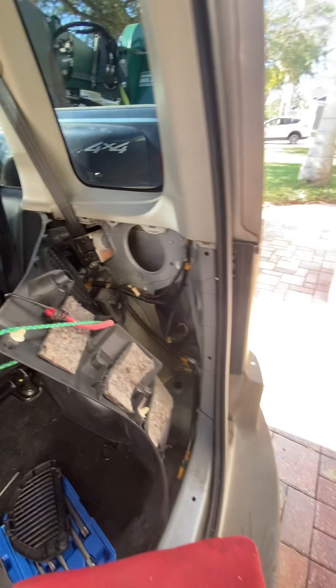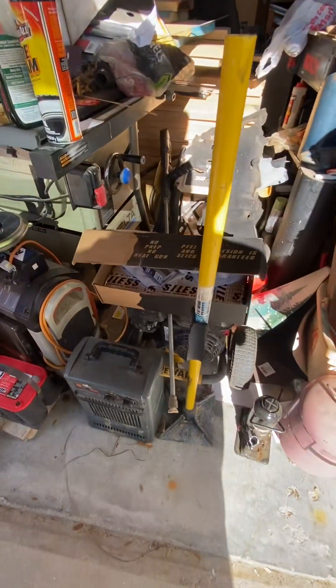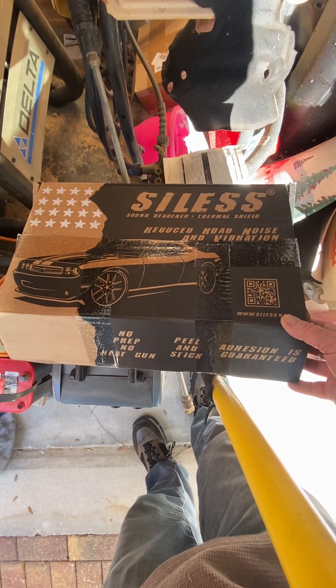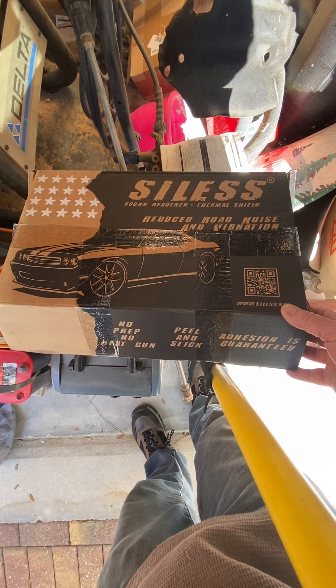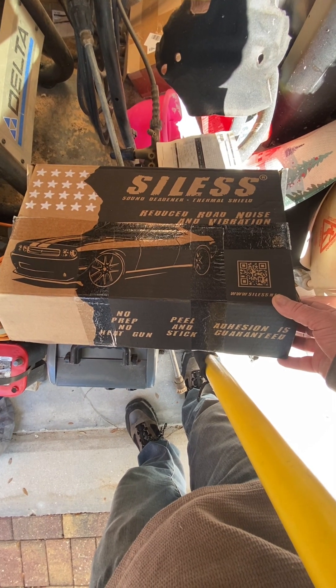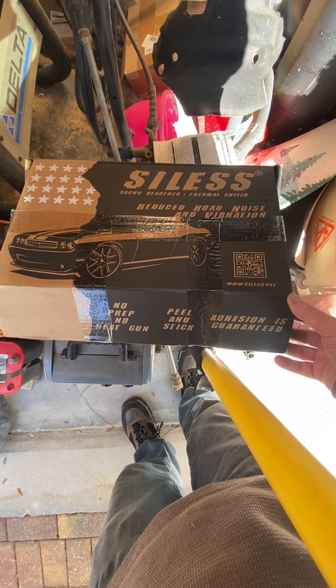I'm gonna be able to put in some sound deadening material. This is what I'm using for sound deadening — it seemed to be the best price on the market. I'm getting no sponsorship or kickbacks on this, just trying to pass along what's worked for me and what seems to be a really good price. It's peel and stick.